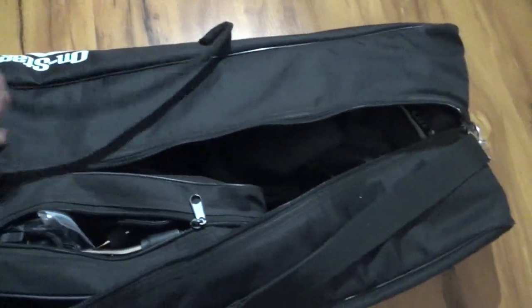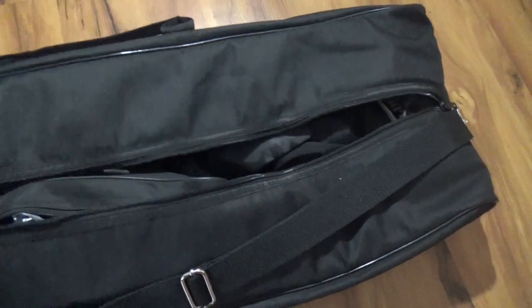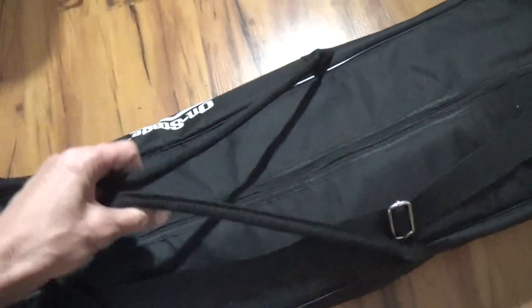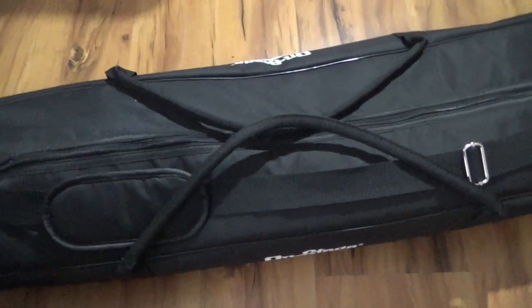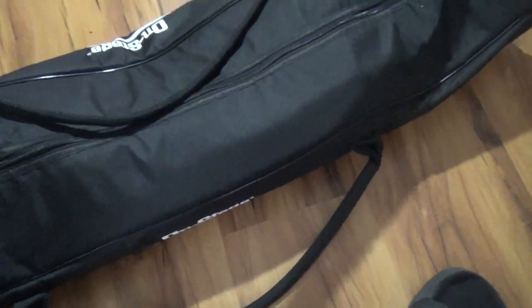There's nothing bad to say about it at all. It does not come with the things inside, but as you can see it can hold quite a bit — about three or four tripods fully, with a bunch of other gear around it. It's a great bag. You can pick it up on Amazon, very affordable at $24.79.